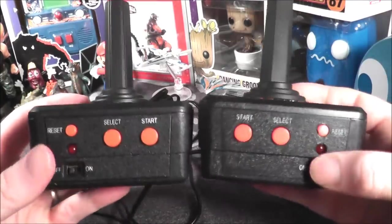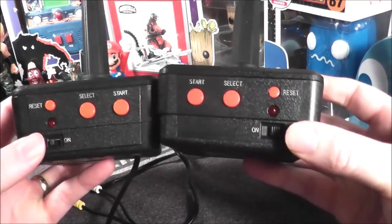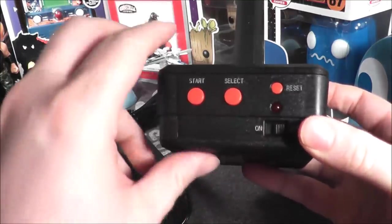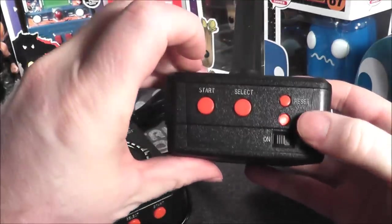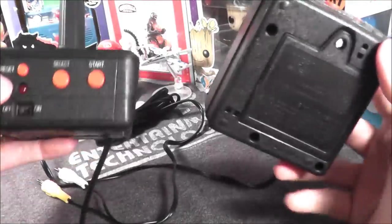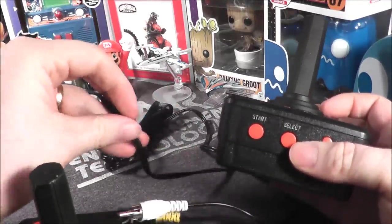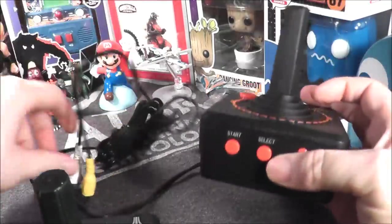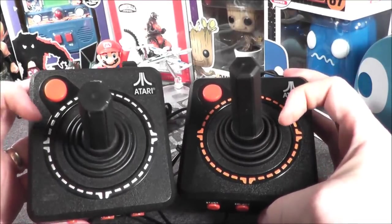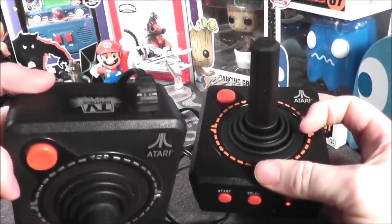You have very similar buttons on the front with your start, select, and reset, although they're in opposite orientation on the Basic Fun. For some reason the on/off switch on the Basic Fun is really deep inside and hard to get to, but you can see the red light indicator showing it works. They both run on four double-A batteries and both use RCA composite cables with mono audio out.